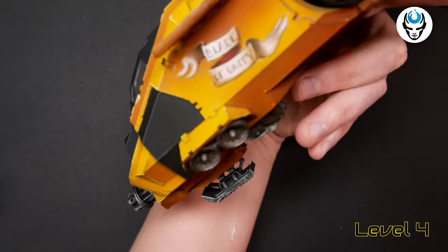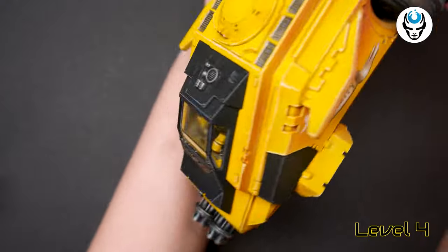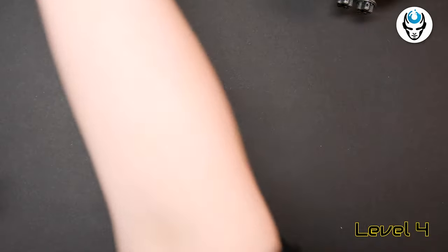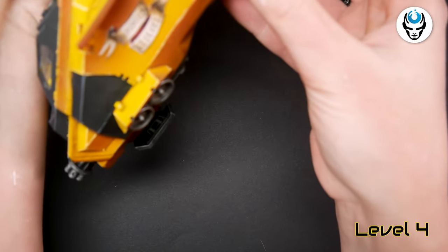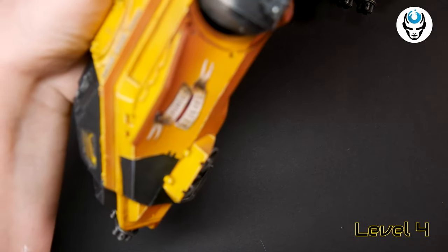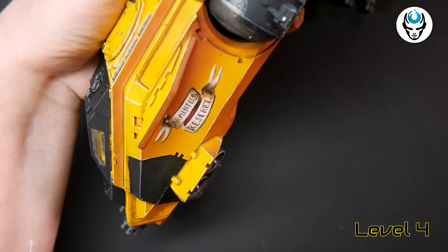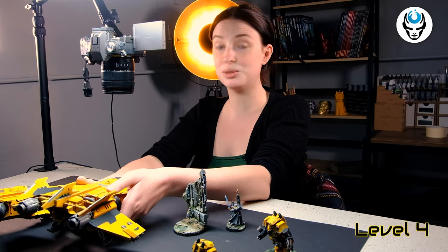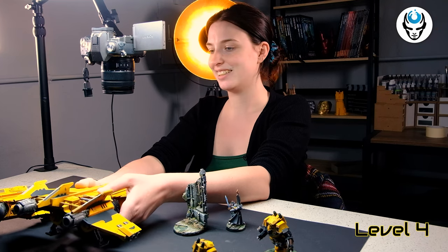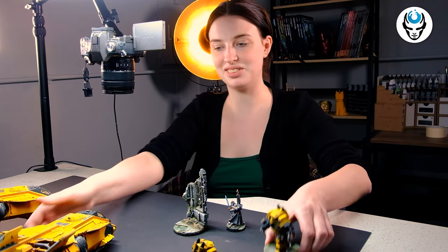Both Fire Raptors have their names freehand on them. This one is called Blade of Unity. And the other one, also a beauty, is called Arminius Kestrel. This looks really, really good — it really catches the eye. The beautiful yellow color is something really nice.